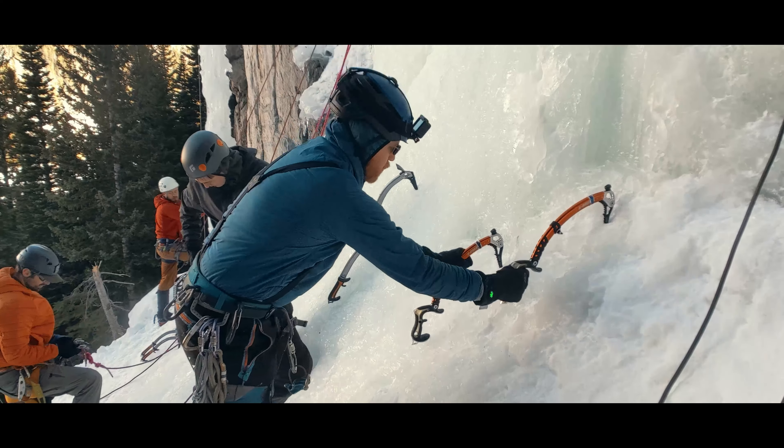It is very easy to get pumped out arms when ice climbing, so the motion we want is all about efficiency. We want the tool to do the work. We are trying to generate a whip-like motion of the tool, where we just get the tool started and then its momentum does the work for us. The way we get that whip is by initiating the swing from the elbow and then flicking the wrist.